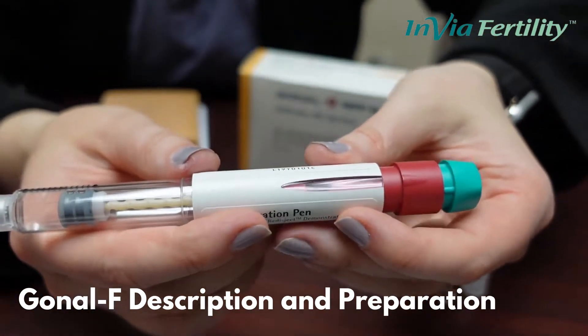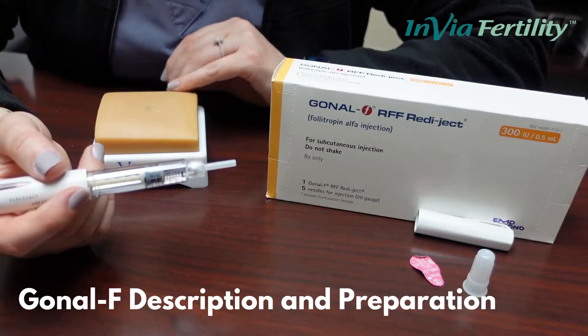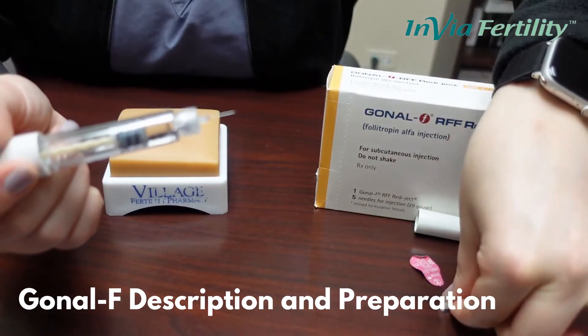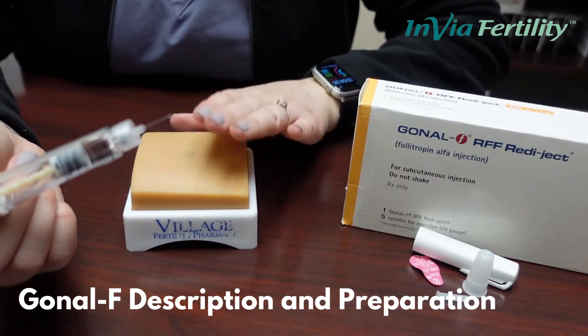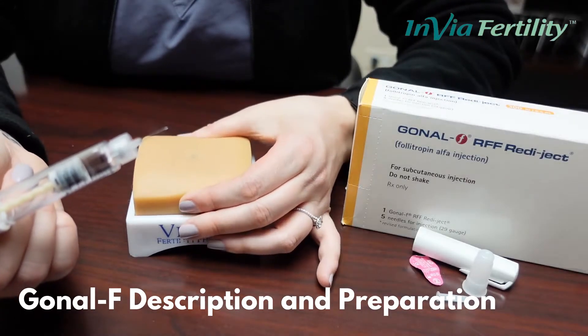Now we are ready for injection. Gonal F is administered subcutaneously in the belly or the thigh. Once you have your pen dialed to your instructed dose, you will take the small safety off. You will swab the skin with an alcohol prep pad and let it air dry for a few seconds.